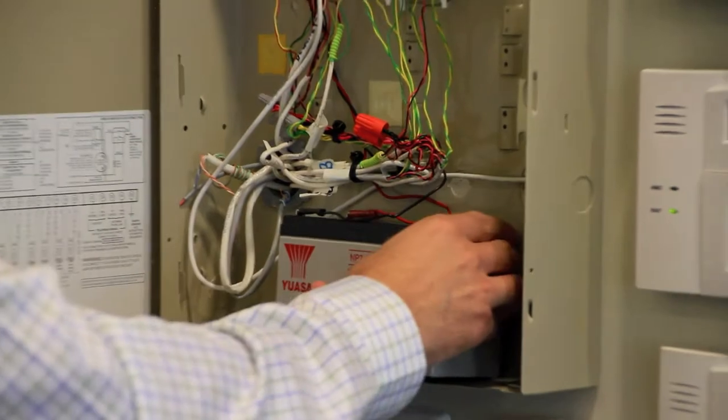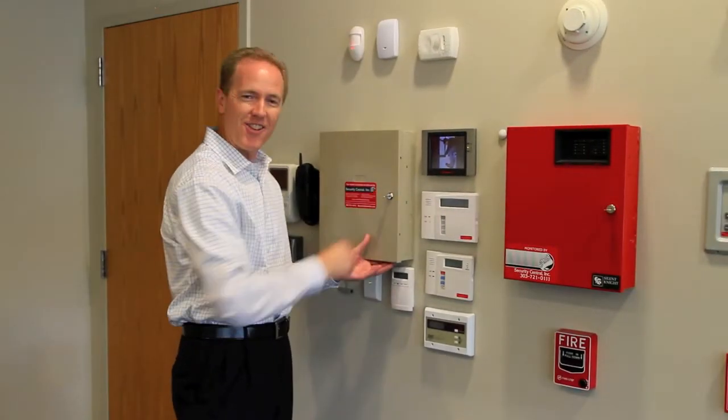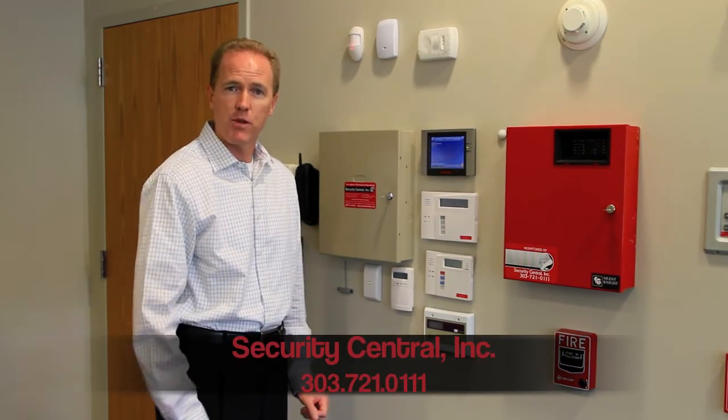You can then set the battery back into the box, close the door, and you're set to go. If you have any questions about this process, just give our Quick Care Center a call. We'll be happy to help you 24 hours a day.